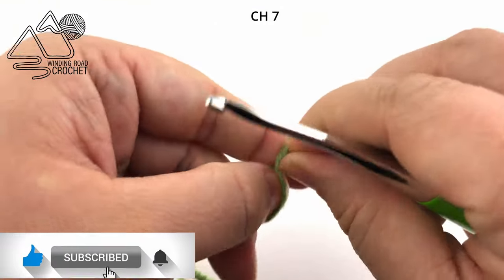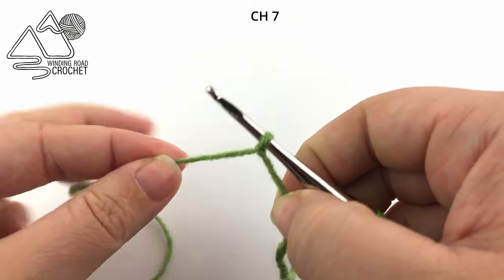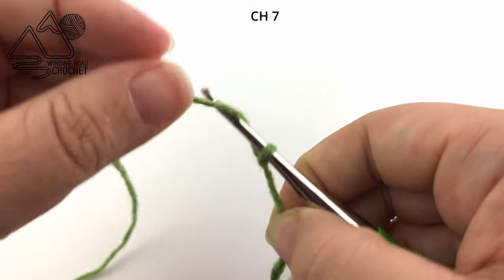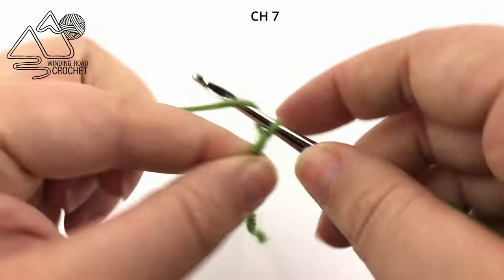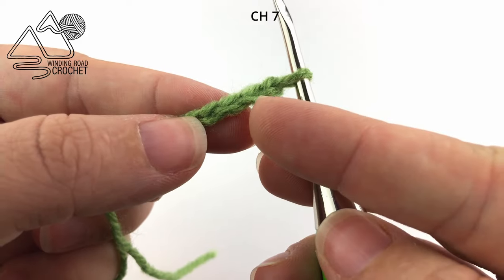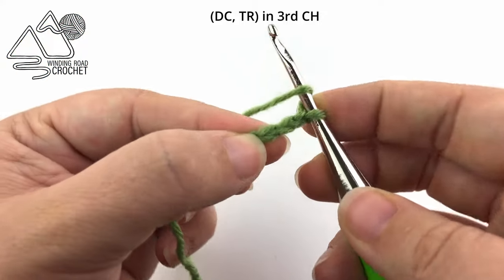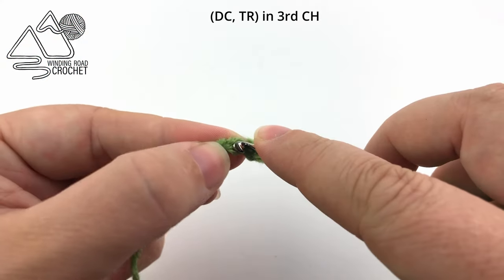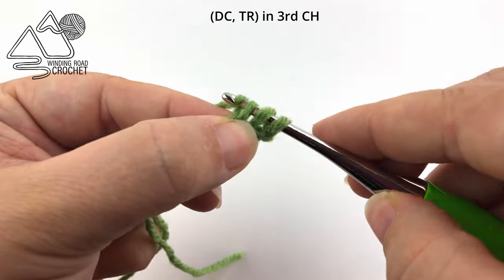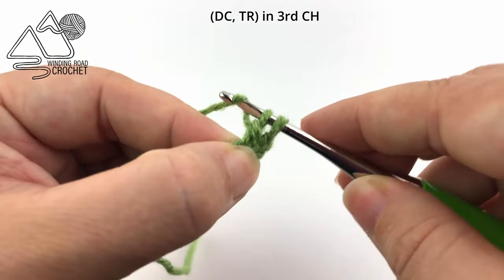Now let's go ahead and make a leaf. Start by making a slipknot and insert your hook into the loop. We are going to chain seven and we are going to work this leaf all as one single row, working into both sides of the starting chain. Once you have your seven chains, we are going to double crochet into the third chain from the hook. So you're going to yarn over, find that third chain, insert your hook, pull up a loop, yarn over, pull through two, and then yarn over again and pull through two loops.